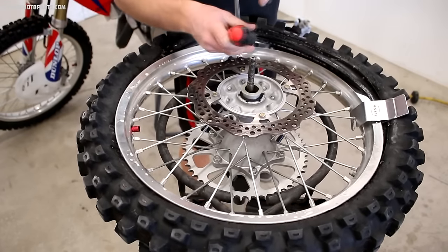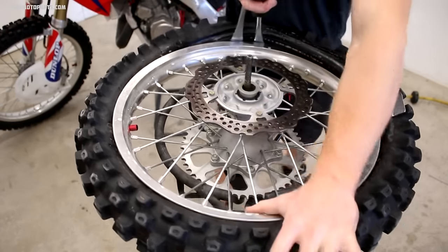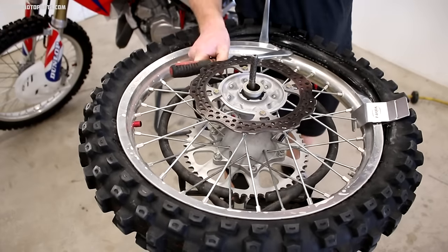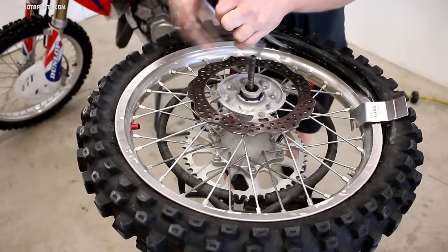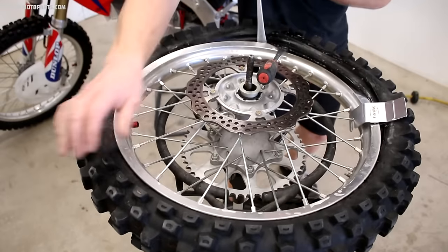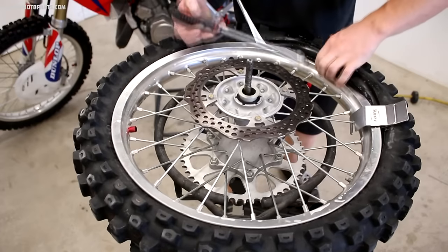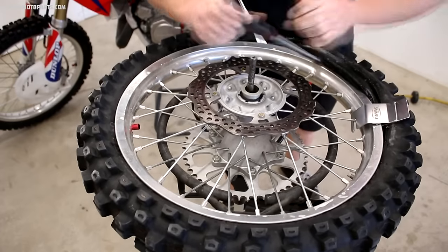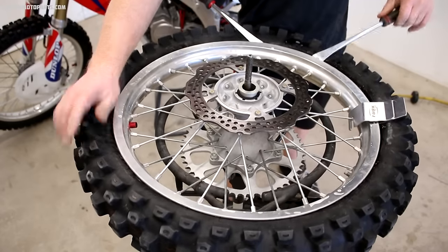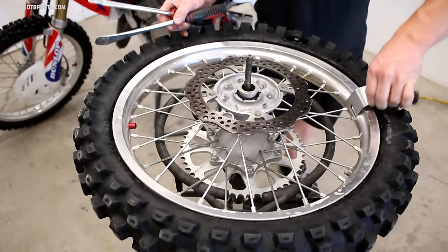Just work your way around and take your time — this is where most people pinch their tubes, so exercise some patience and keep the bead of the tire down in the rim. When pulling the tire over the rim with the lever, try not to go all the way down — just go to the point where the tire is going over the rim. Going all the way down again risks pinching the tube. As you near the end, it's going to be tough to insert and remove the tire levers, so ease the tension on the lever you're working with in order to insert the next one.